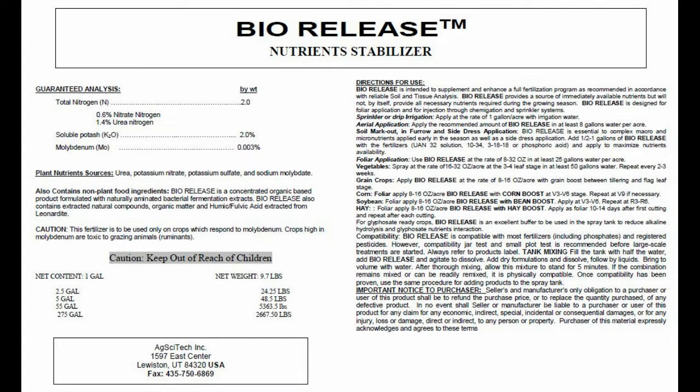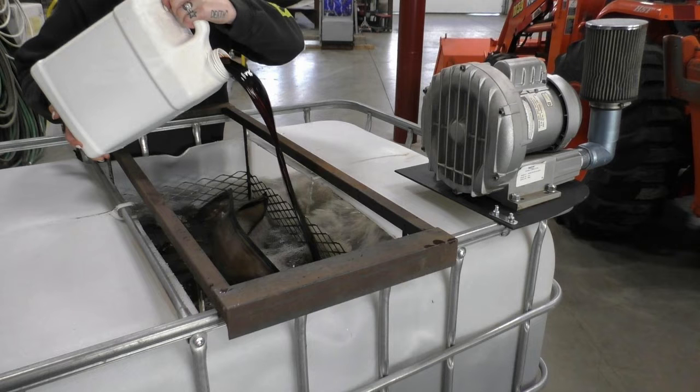The Biorelease is an all-natural fermentation derivative that contains over 37% organic matter, plus all the essential amino acids which enhance the growth and proliferation of the microbial populations within the tea and ultimately within the soil. Biorelease also extracts the minerals from the Humaphos and holds them in suspension within the tea, making them available for the microbes as their populations increase. The extracted nutrition makes its way into the soil not only through the liquid tea, but also through the microbial bodies.